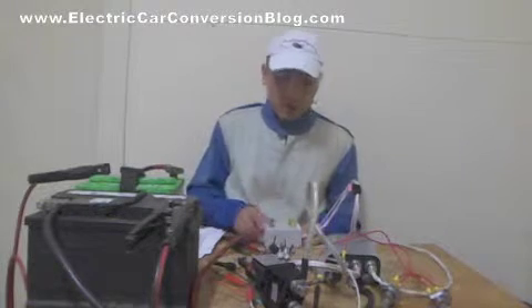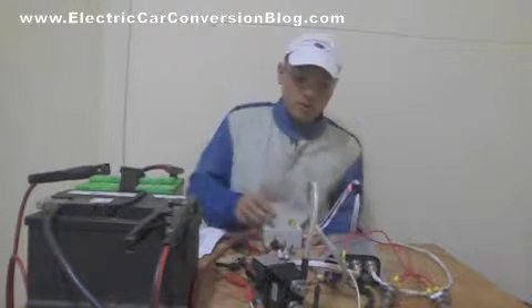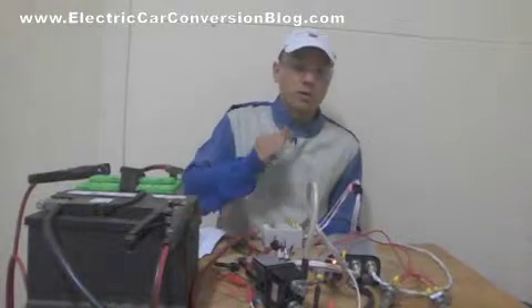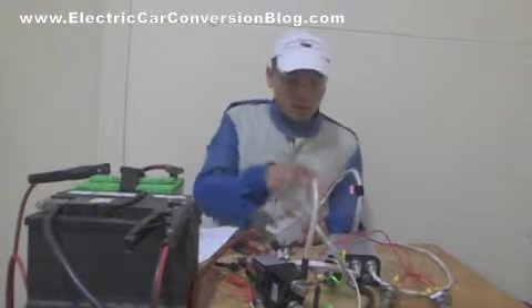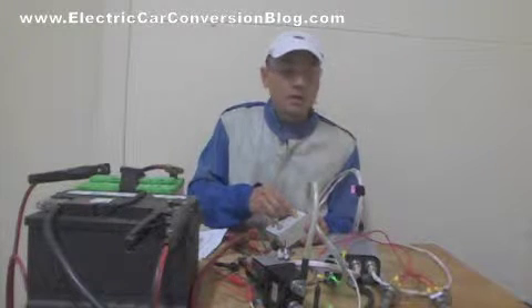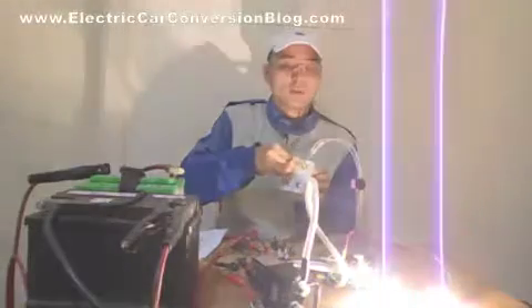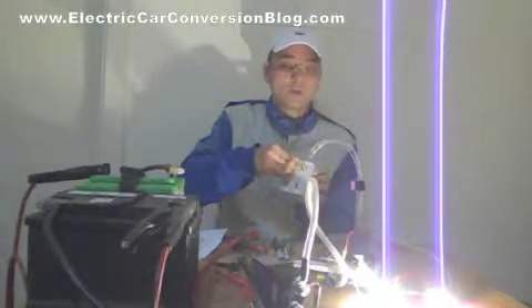So, let's start with the demonstration. I'm going to turn it on. You probably heard the contactor. The light's green there. I'm going to turn the throttle on, and you're going to see that the globes brighten up.